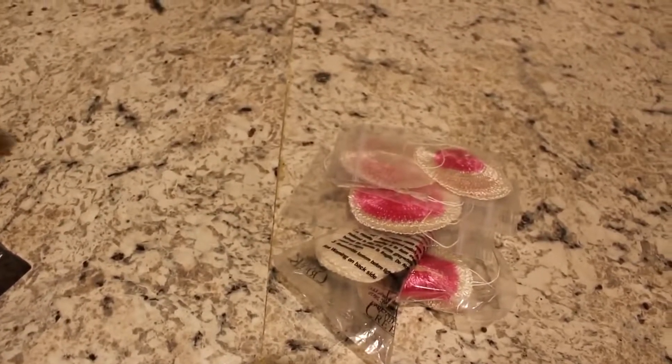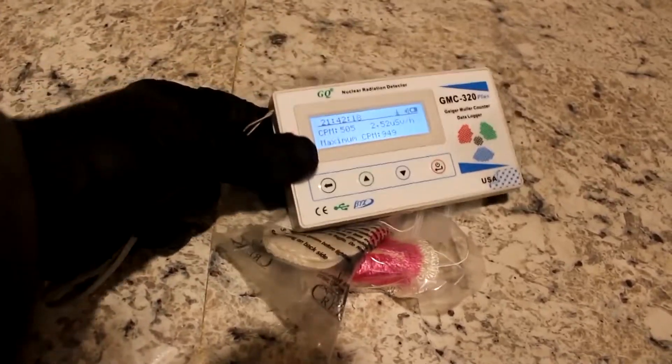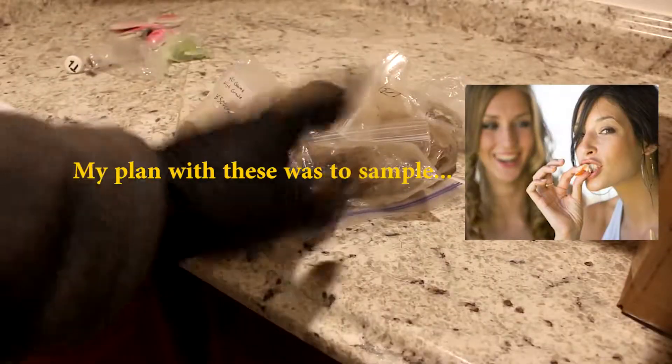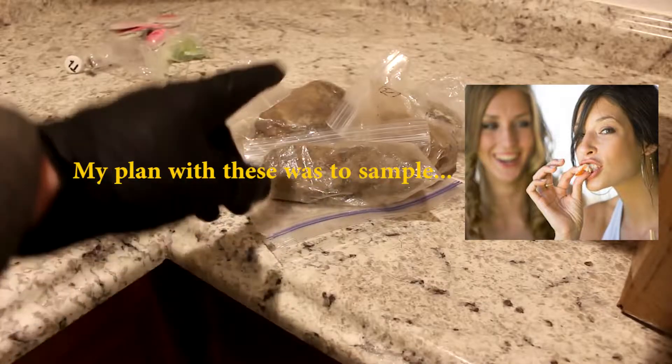When you burn these, it turns into light, which has a very high melting point. They actually work very well for lantern mantles, but they've stopped using them because they're radioactive. Of course, I put the Geiger counter next to it — yeah, it's going up. Now we're getting into the good stuff.